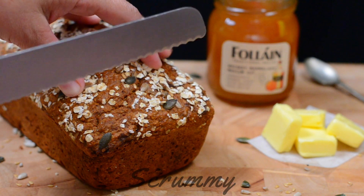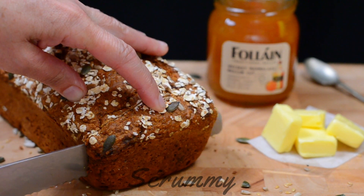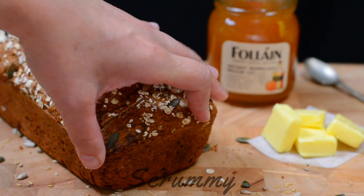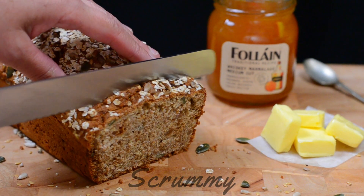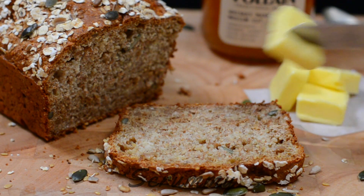Time to get stuck in — cut a nice big slice. This brown bread is lovely served with soup, it toasts great, and my kids love it in their school lunch boxes. There are so many ways to enjoy it, but my favourite has to be served with real butter and Irish whiskey marmalade. You can't get better.